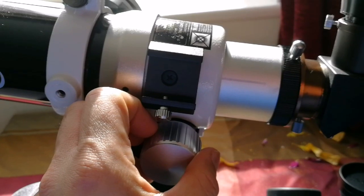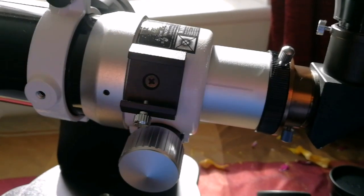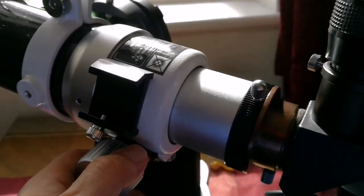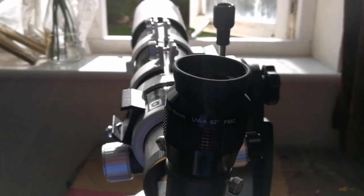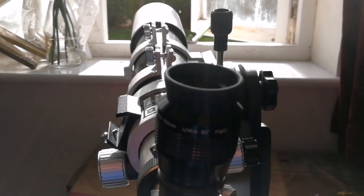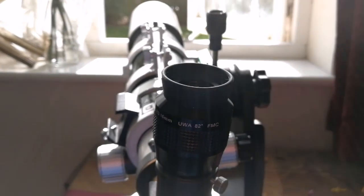That focus travel limitation affects what you can see at close distances, but at far distances there's no problem at all. I've seen the Orion Nebula and the Belt of Orion — the three stars — at a very wide angle. It's a beautiful view; I've never seen anything like that with this telescope.